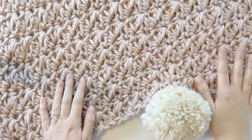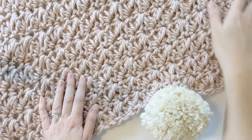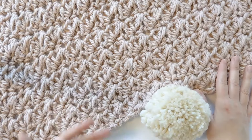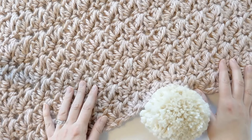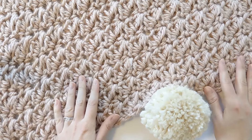Hi everyone and welcome back to my channel. Today I'm going to be showing you how to crochet this beautiful chunky crochet blanket. This is currently a free pattern on my blog, so you can find all the pattern notes and directions at the link in the description box below.